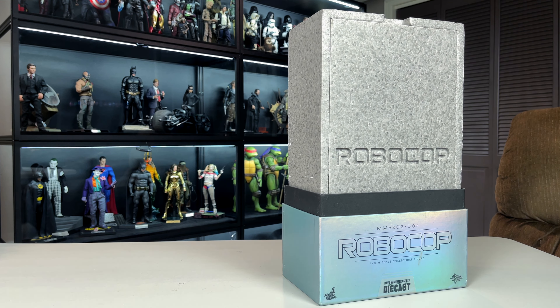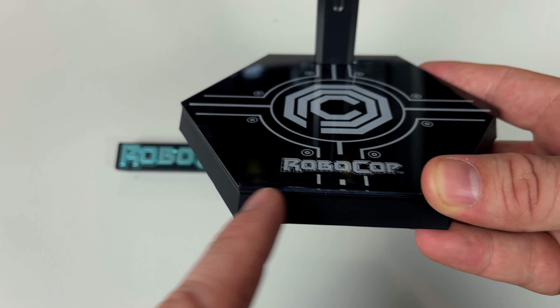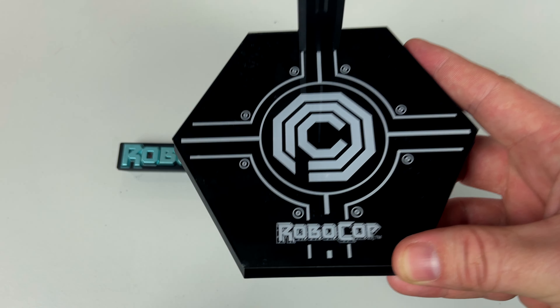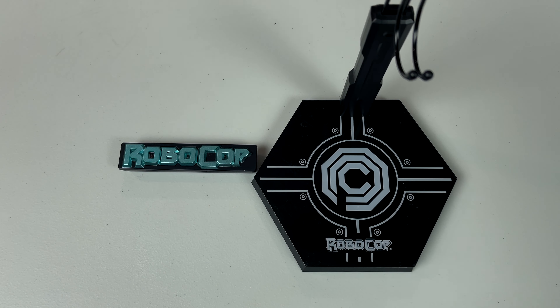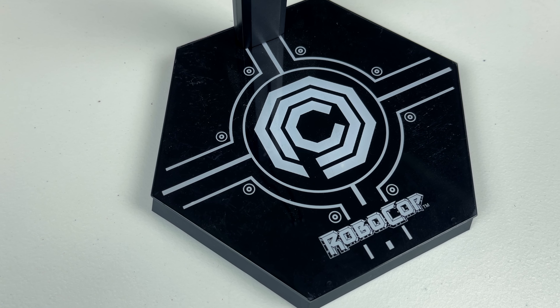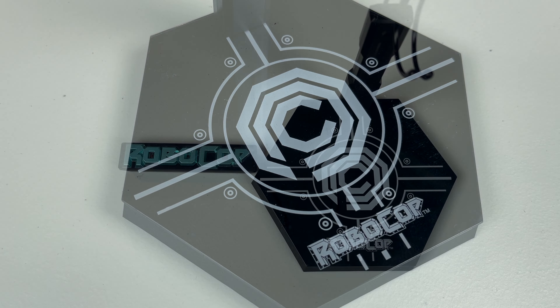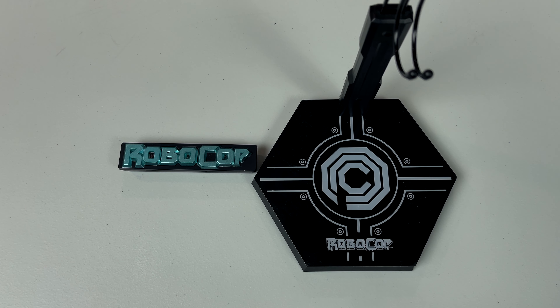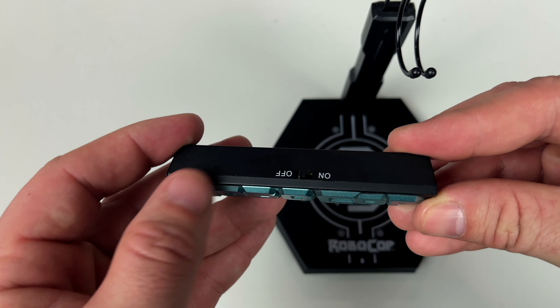The base just says Robocop — maybe they could have put Murphy on the front, but it looks really cool. The only problem with a glossy base like this is that it scratches really easily from the feet of Robocop himself, which is kind of a downgrade. You have to be really careful. Next to it we have a cool Robocop remote with an on/off switch and a button in the middle.